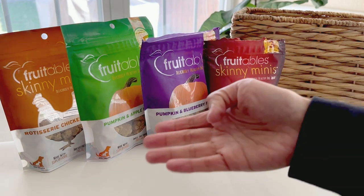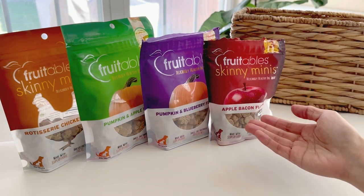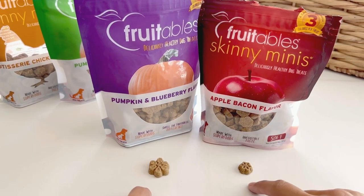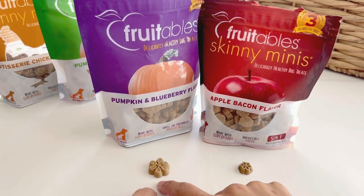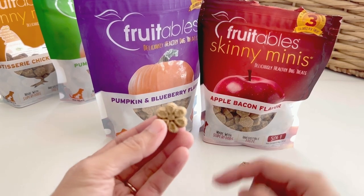These are all the ones we have right now. These flavors are both A-Rod and Bailey's favorite treats. You'll see here on the left we have a regular sized one and on the right we have the skinny minis. The skinny minis are very small and bite-sized for them.